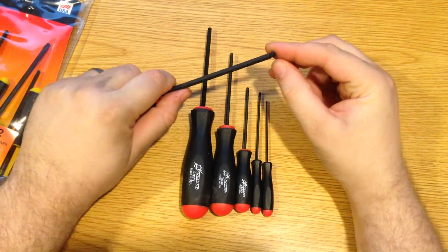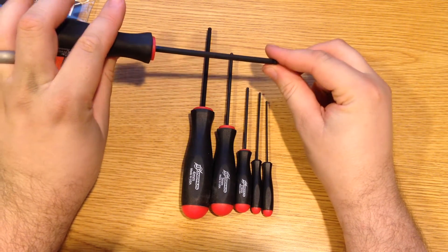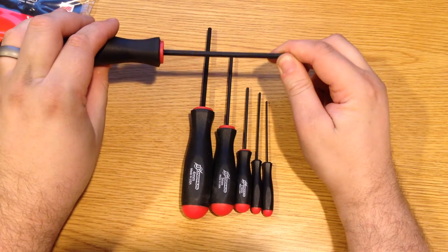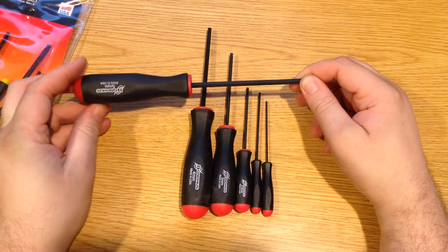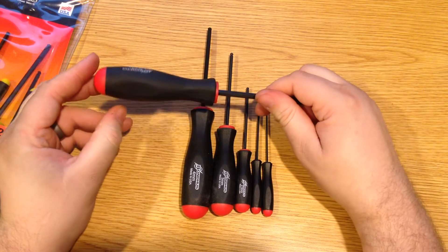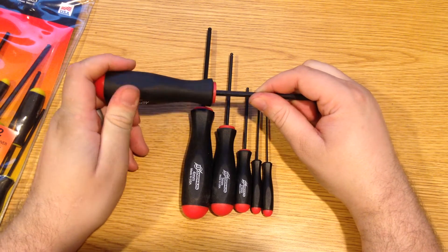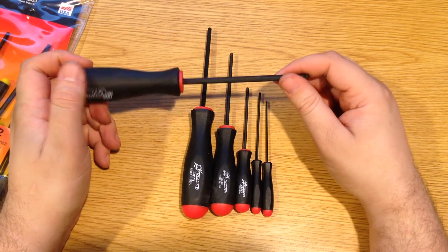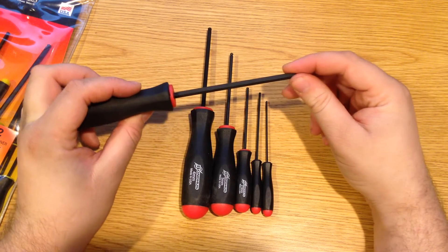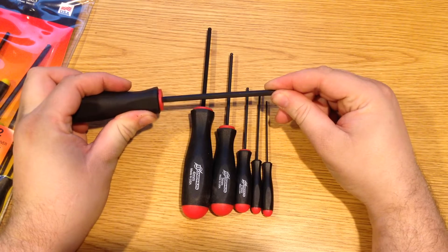As with all ball points, you do have to worry about applying too much torque when they are at an angle. These are not really used for high torque applications, and that's one thing I like about them. Unlike a T-handle, you're less likely to break these because you can't over-torque them — there's no easy way to attach pliers or a wrench to them. For that reason, they do kind of force you to stay within the torque capabilities of the tool.